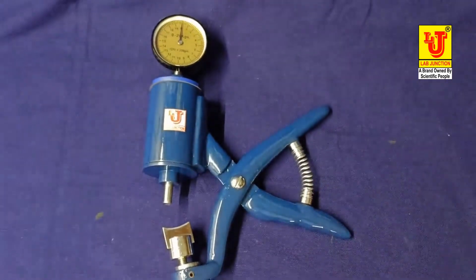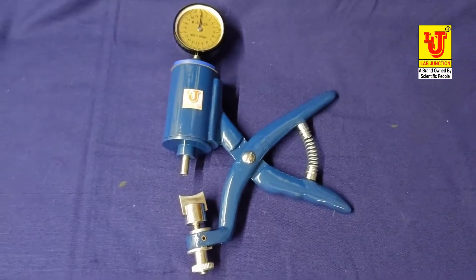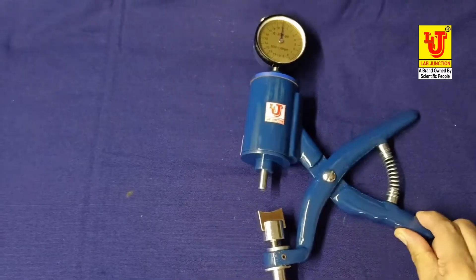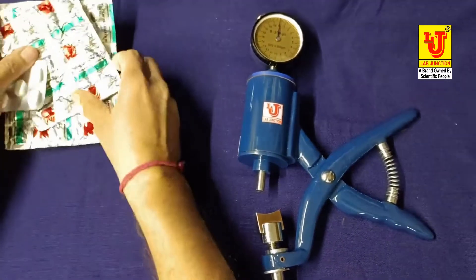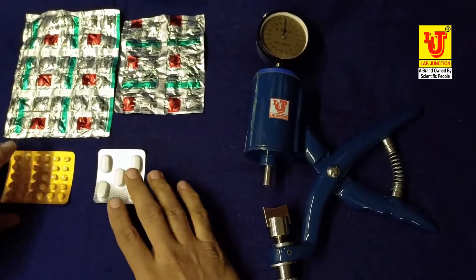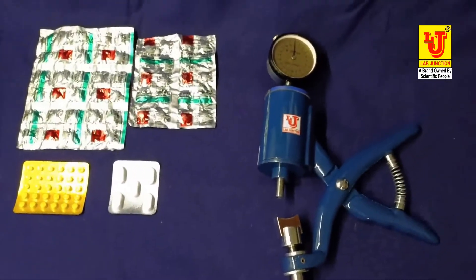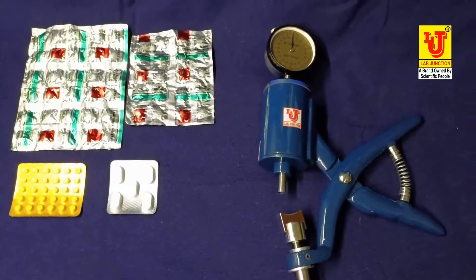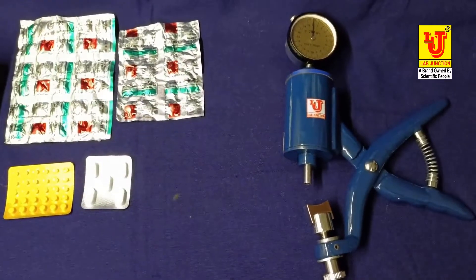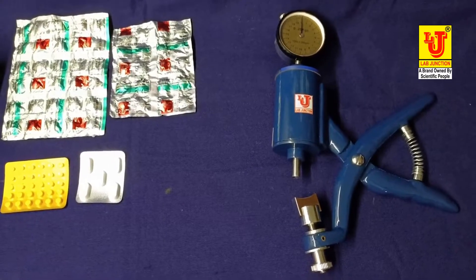Now, how to use this instrument — the Pfizer type hardness tester. I have samples to test with this instrument, like tablets of pharmaceuticals. Now how to test this tablet with the Pfizer type hardness tester.